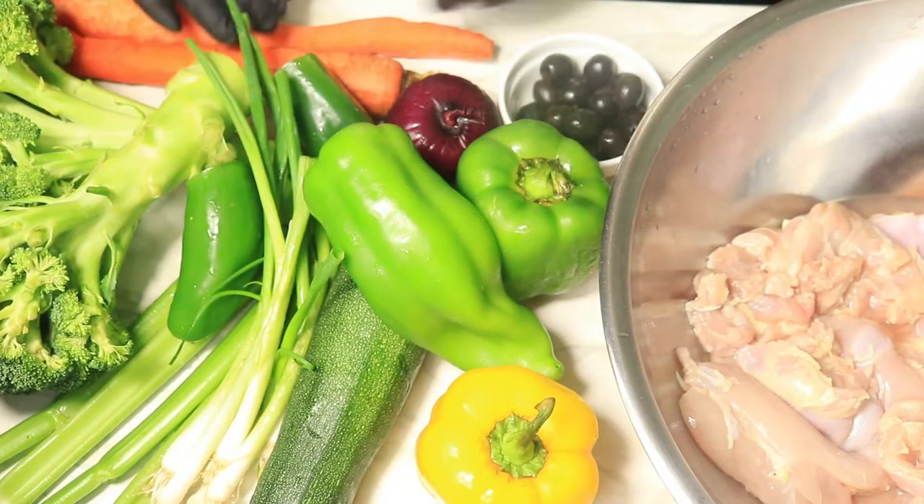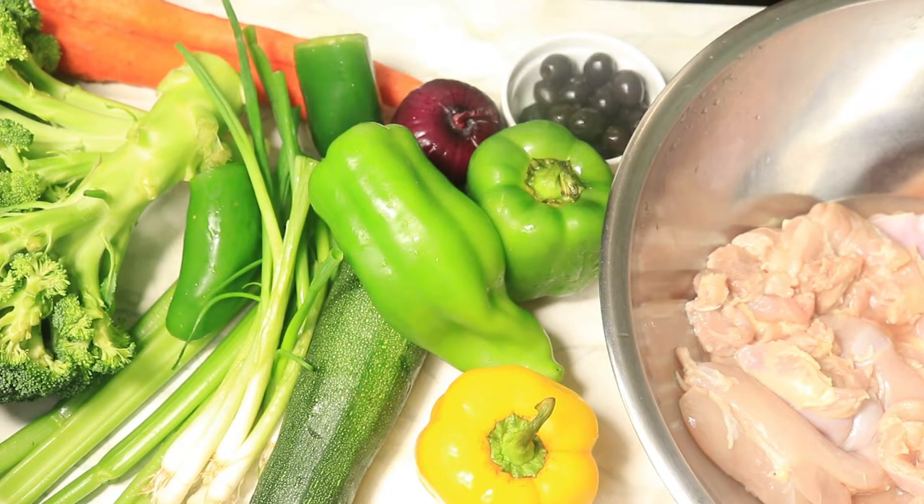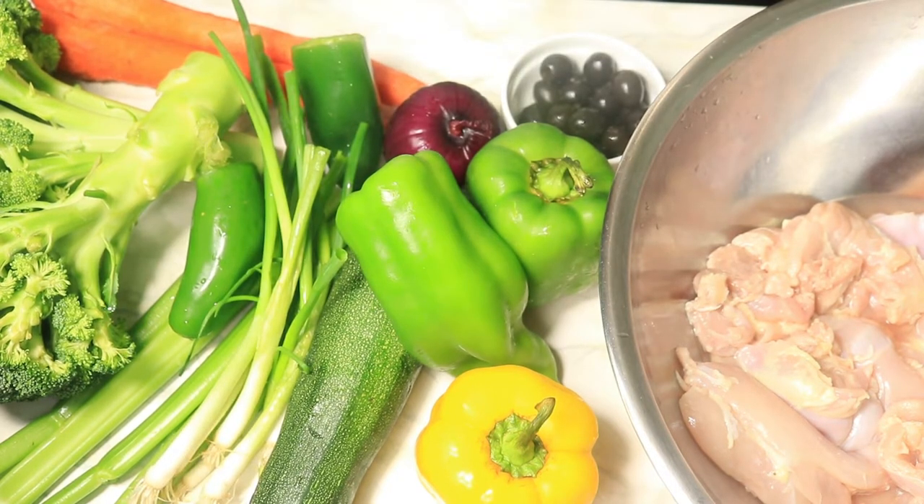If you're looking to create an easy dinner meal in under 45 minutes, this is the recipe for you. Today's recipe is a chicken stir fry. The ingredients I'll be using are fresh vegetables and chicken thighs to create this easy meal.